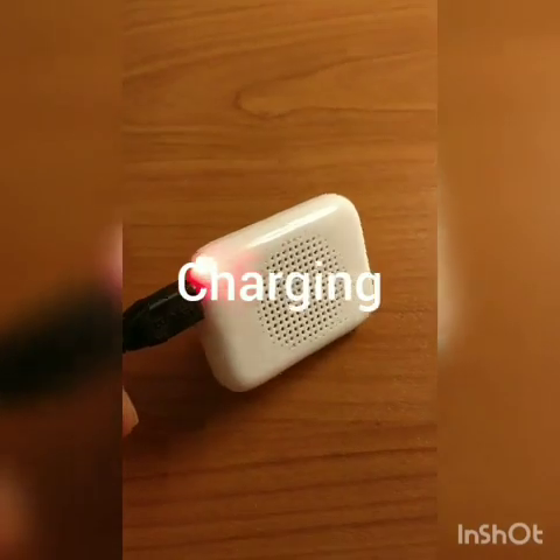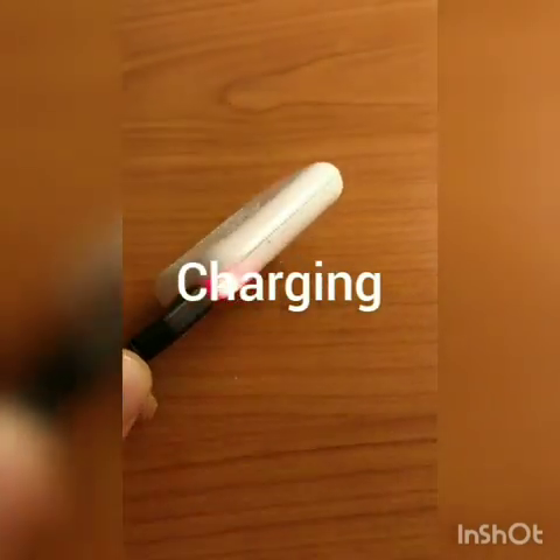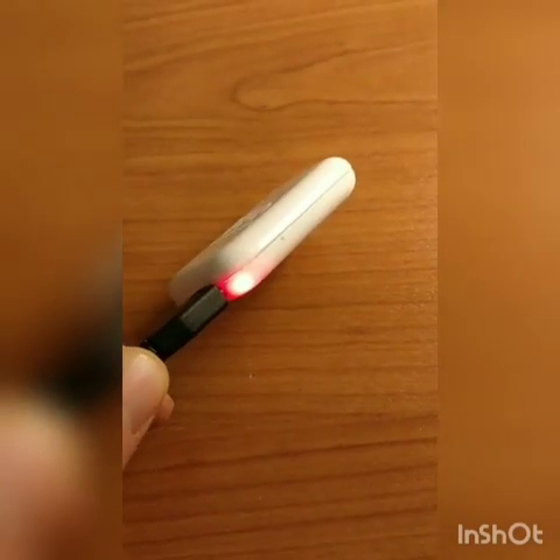When it's plugged in, there's a red light in the corner. I'm wondering if that goes green when fully charged — I'll let you know.